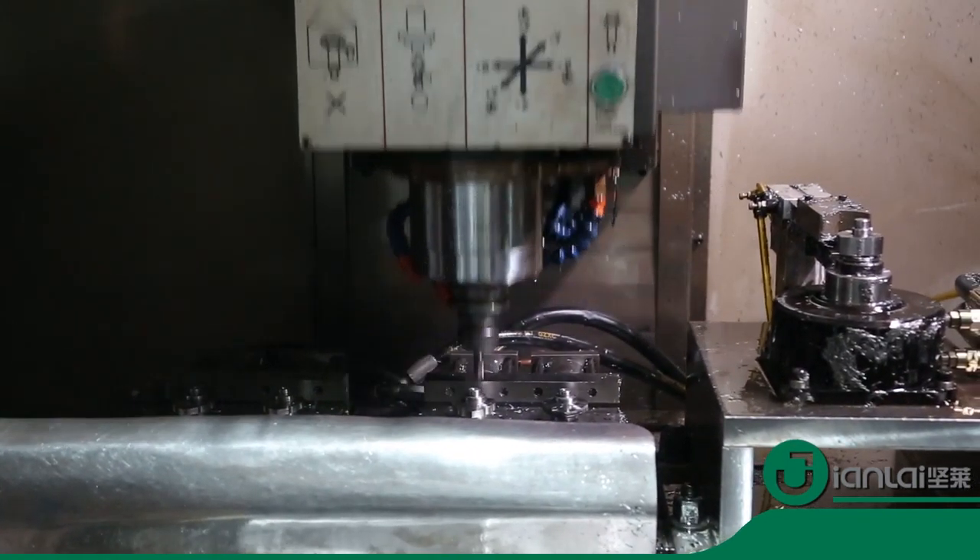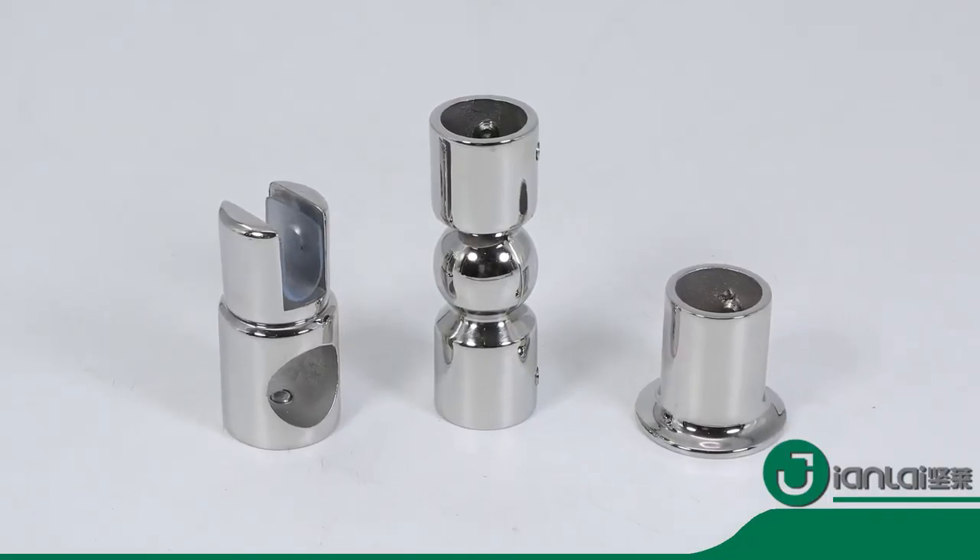Diameter can be 19 millimeters, 22 millimeters, or 25 millimeters.